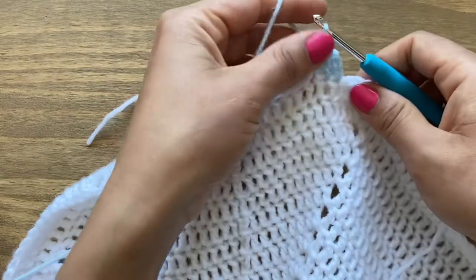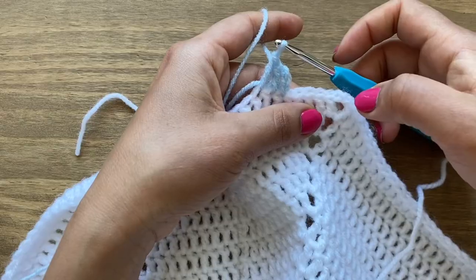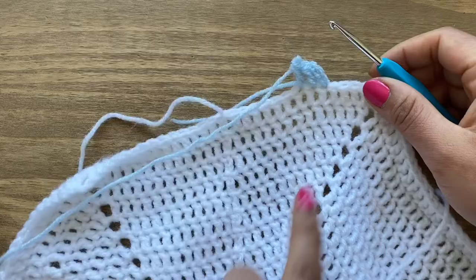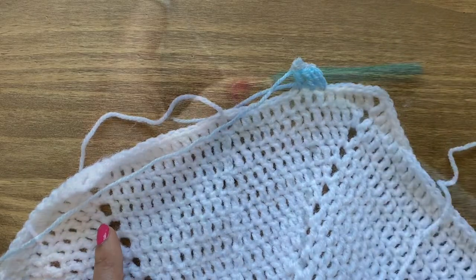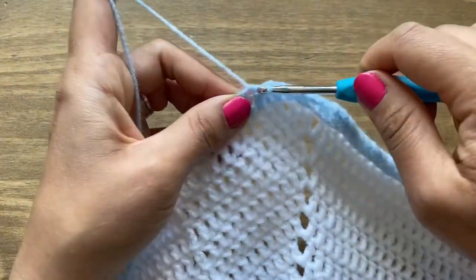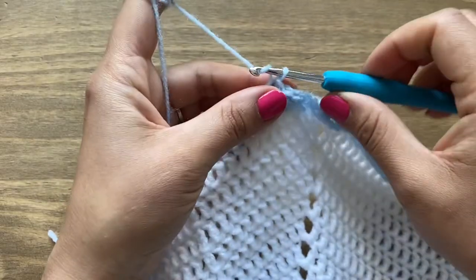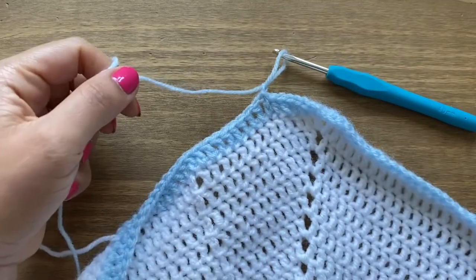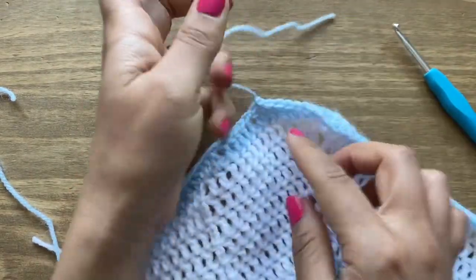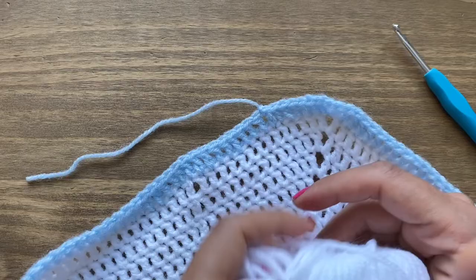Work a double crochet in the very next stitch and the next one, just as you've been doing. Work one more round in blue, with the corners still having one double crochet, chain two, one double crochet. At the end of the blue round, slip stitch in the chain three stitch and chain one to close. Pull the blue yarn out and pull the stitch down to secure.